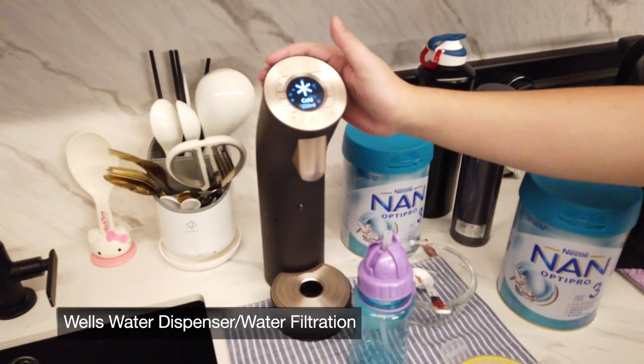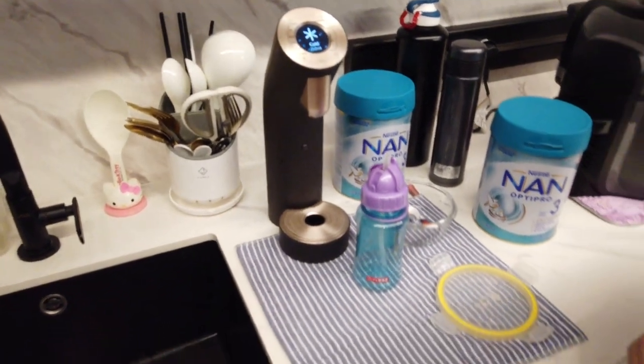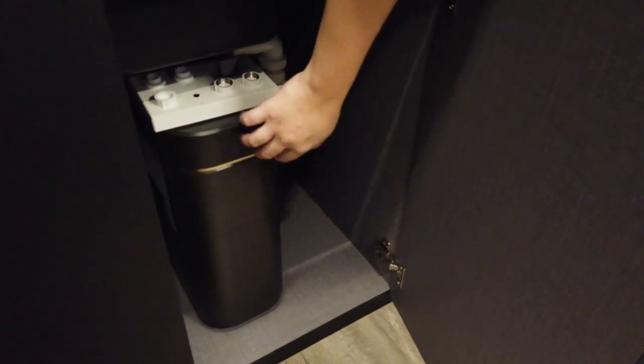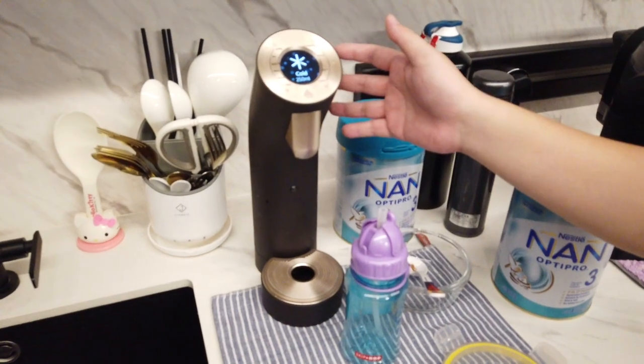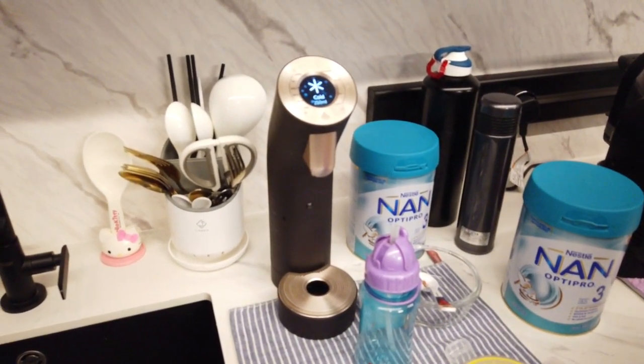This is actually a water dispenser — it's a water filtration system. The filter is in here. This one sits on the kitchen countertop, so it's very space-efficient.